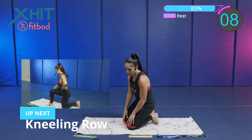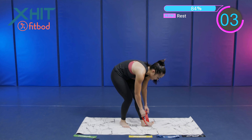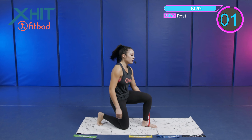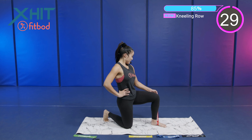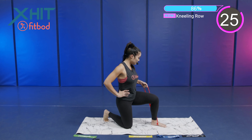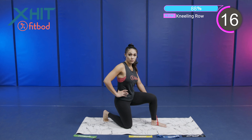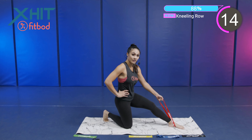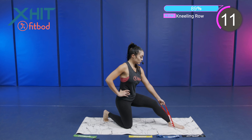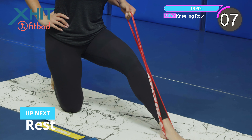We got that kneeling row. Taking that band off, we're going to place it around the other foot to keep balance. And we're pulling — pulling, holding, and coming back down. If you want to make it harder, hold it at the top. Control that band as it comes down. If you want to make it even harder, extend that leg out and pull. Feel that full range of motion. We're working on our back in this exercise.